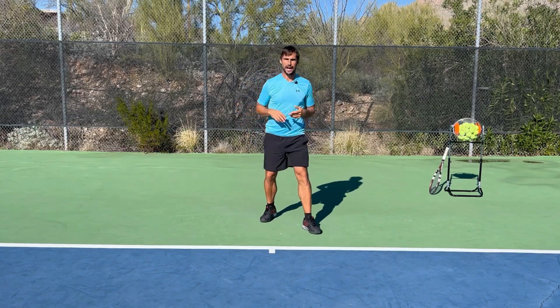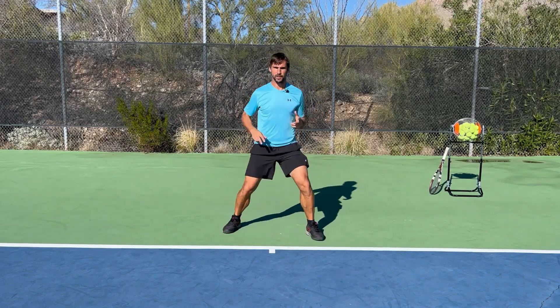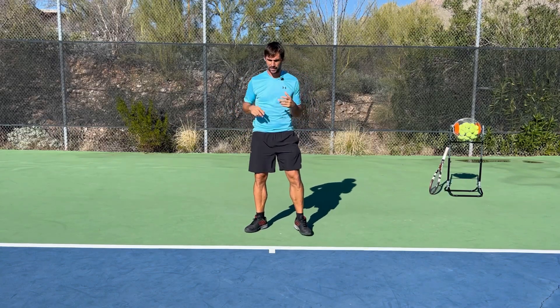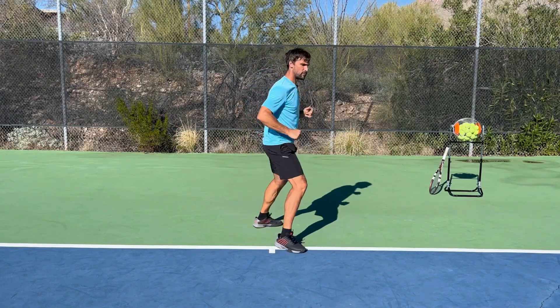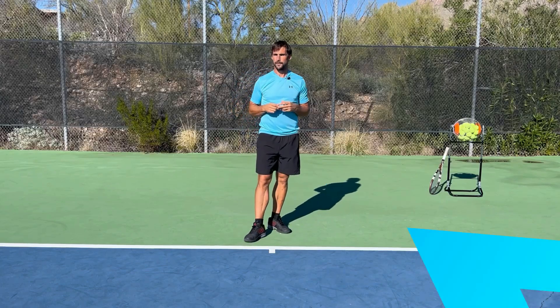Then you can start to add in the split step — can you quickly land from your split step and then rotate 90 degrees? Again, all we're training is the feeling of soaking up power, loading into the hip, and then rotating, because that's what we're going to be using on our forehand.